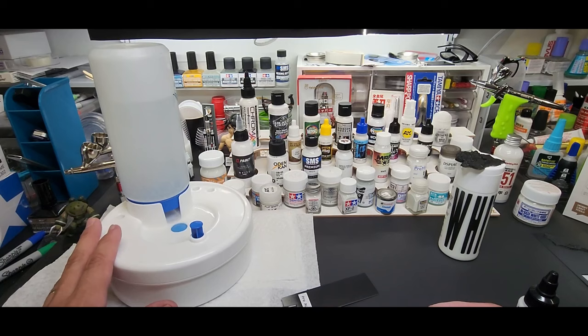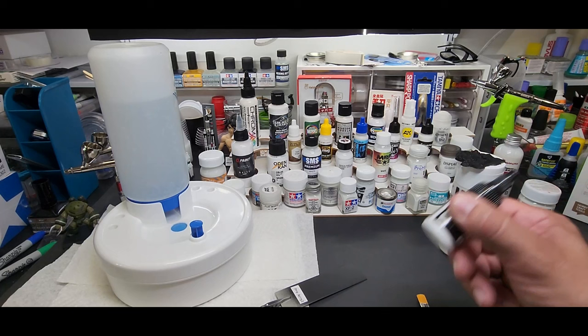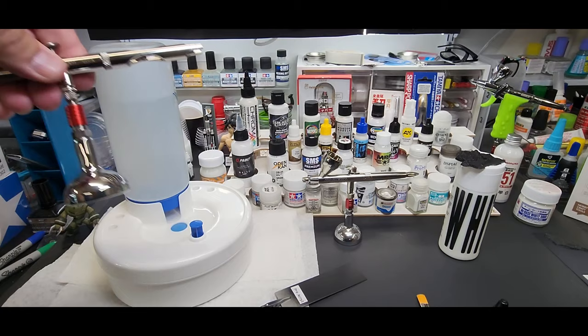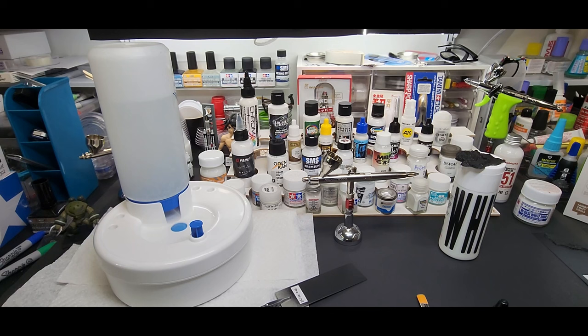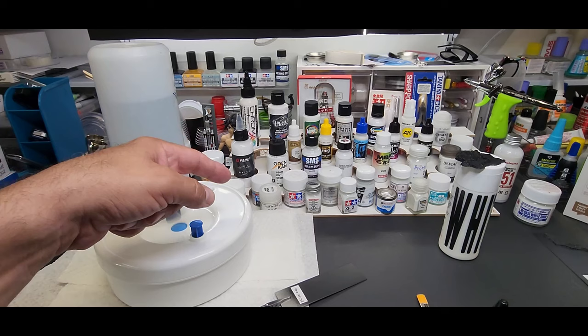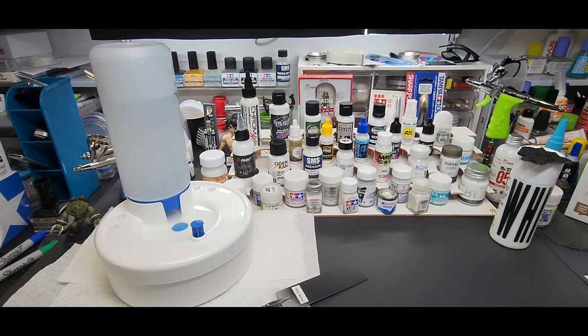I got this at Micro Mark — I'll put a link below and a coupon code for a discount. On the airbrushing I'll use my Harder & Steenbeck Evolution, switch off to my Badger Patriot, switch off to my Grex. I'm going to use a bunch of airbrushes so I don't have to clean them out until I'm done. They're all white so there's no color interference. I'm going to do all the lacquers and enamels first, then go to the acrylics.